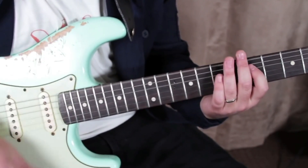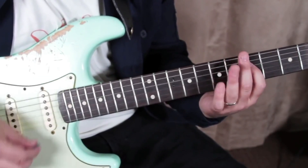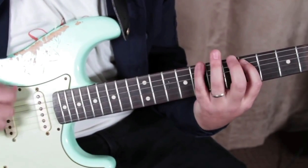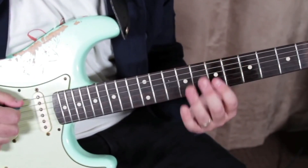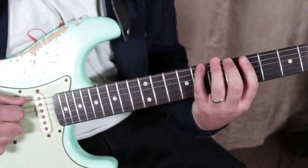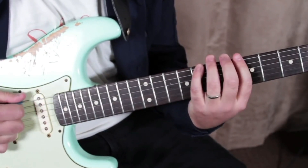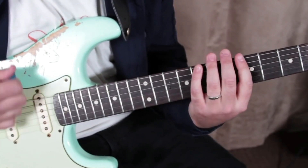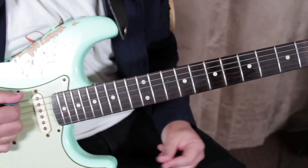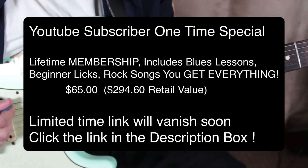Down, up, hammer on. The next thing is, I'm playing the fifth of the A, then the eighth of the low E, but I'm giving it a little quarter tone nudge. And we like that — that's a tasty sound.